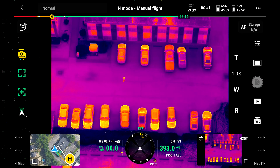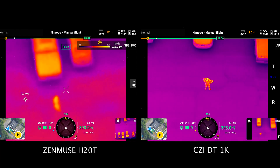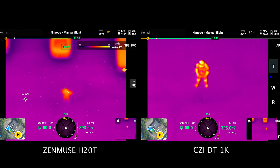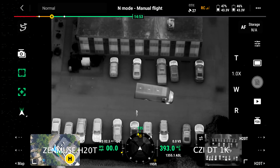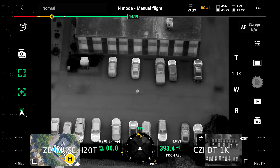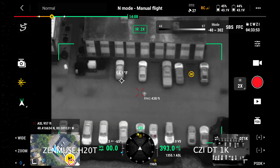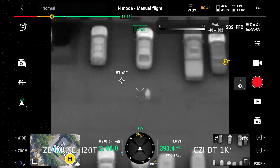Now we're going to do a split screen as we zoom in. Here's zoomed in one step, and this is maximum zoom on the H20T. Continuing to zoom in on the DT-1K. Let's switch color palettes to black hot. The clarity and definition of the DT-1K is unmatched — absolutely crystal clear. We are 393 feet high and the drone is about 400 feet away from the subject; the rangefinder confirms 438 feet to our target. This is zoomed in one step with the DT-1K, and this is four times zoom with the H20T.